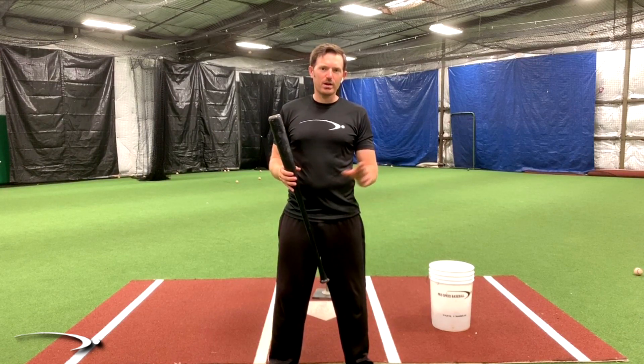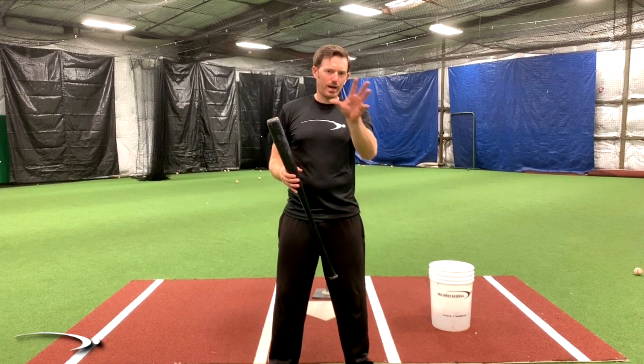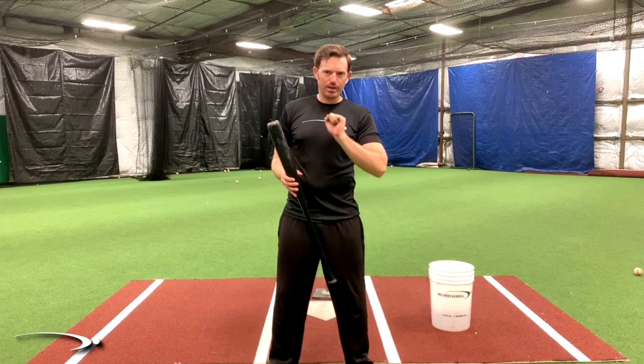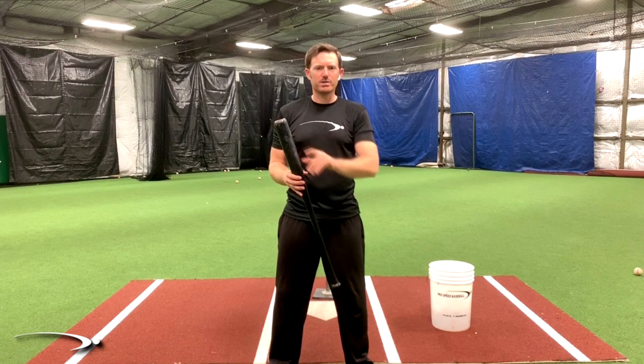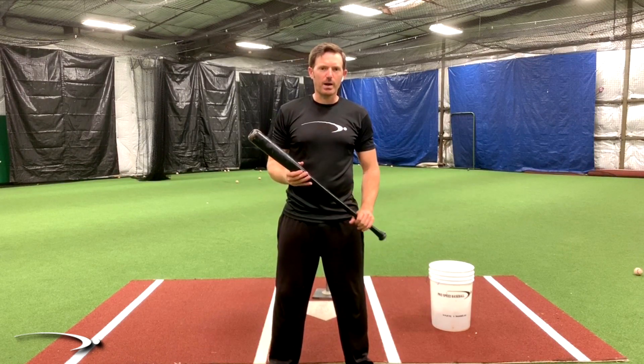What I'm talking about is I'll be in the cage with a hitter, and they may be struggling a little bit, and I will actually take their hands, and we'll be working on the load, and put it into the magic spot, and from there, literally every swing has the best chance of hitting it good. They hit maybe 8 or 9 out of 10 good every single time because they're in the right spot.